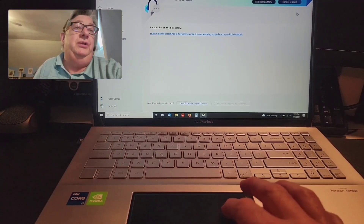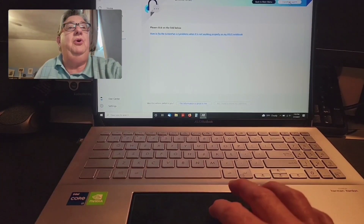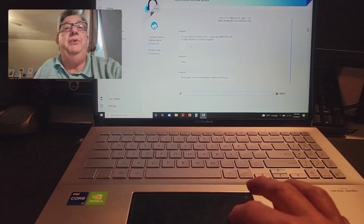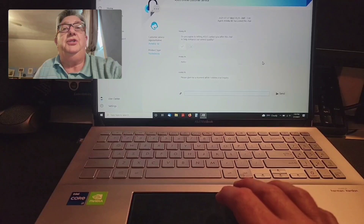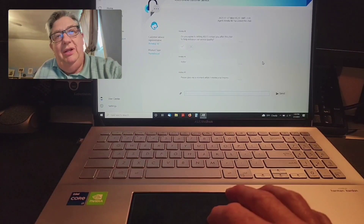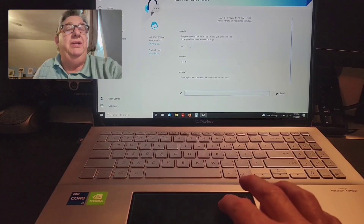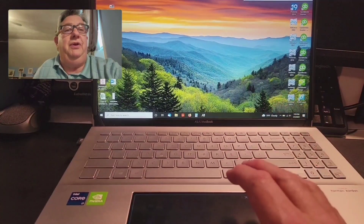The second thing you can do — which is what I did yesterday — is wait until noon Eastern time for them to open, then click Transfer to Agent. You get an opportunity to request a chat with a customer service representative from ASUS. That's how you can get information through your MyASUS app. I was on with them for a little over two hours, but we finally did get it fixed.